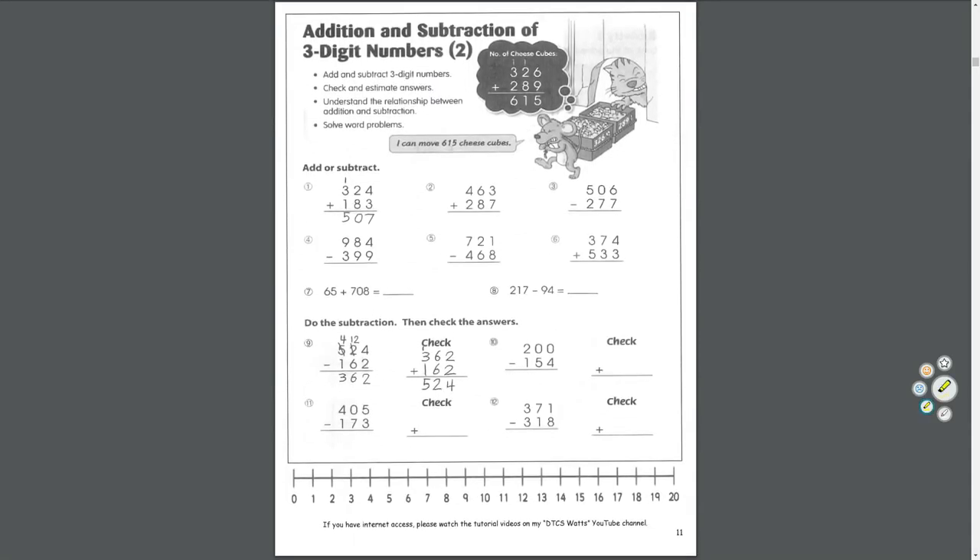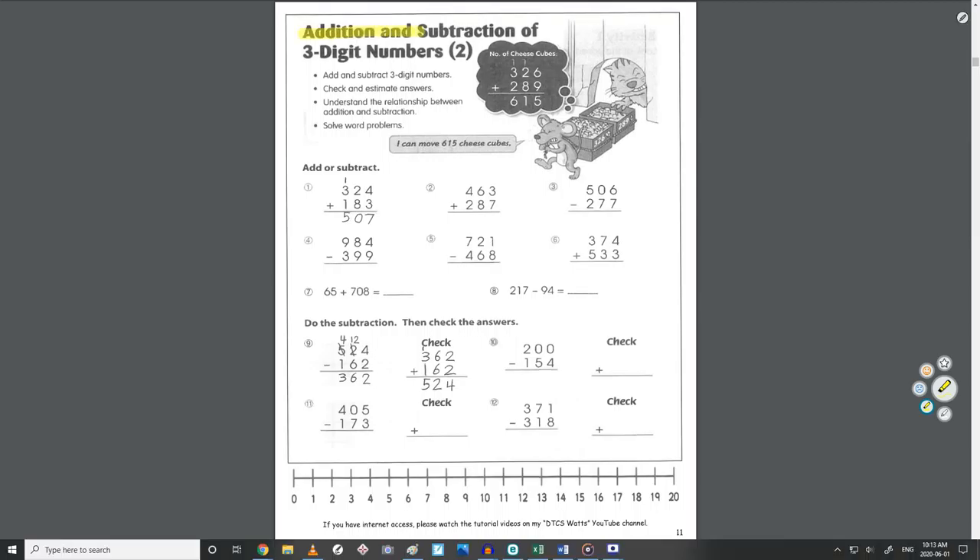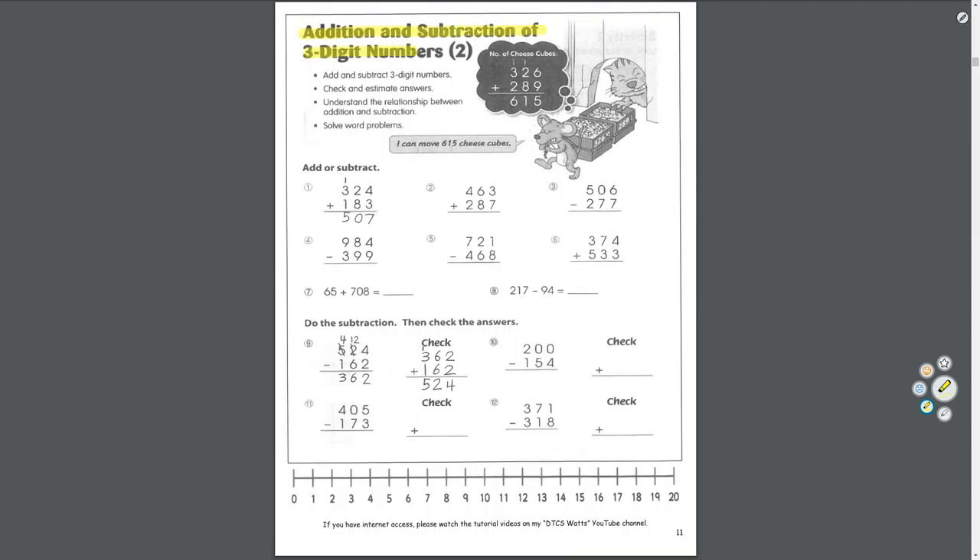Today we're talking about addition and subtraction of three-digit numbers. In grade three, you need to know how to add and subtract three-digit numbers, how to check and estimate answers, understand the relationship between addition and subtraction, and solve word problems.